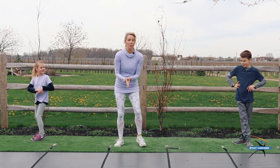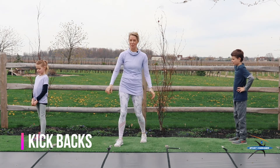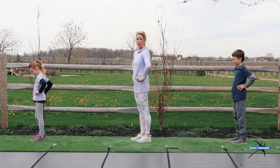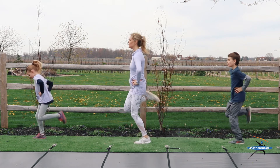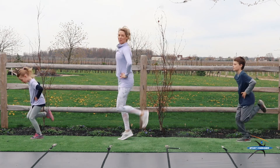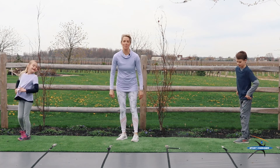All right, guys, are you ready? We're going to get right back into it again with some kickbacks. Everybody ready? Here we go. Hands on your hips. I'm going to show you from the side how this one goes. And 3, 2, 1, go. 1, 2, 3, 4, 5, 6, 7, 8, 9, 10, 12, 13, 14, 15, 16, 17, 18, 19, 20. Good job, everybody.